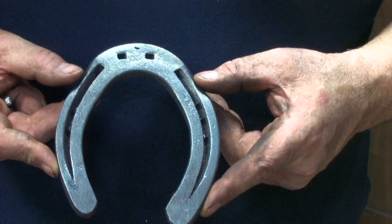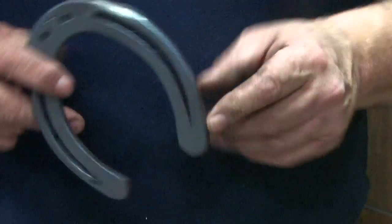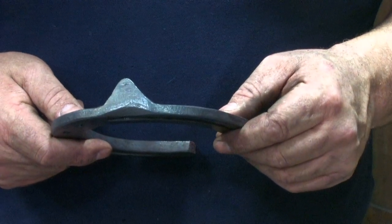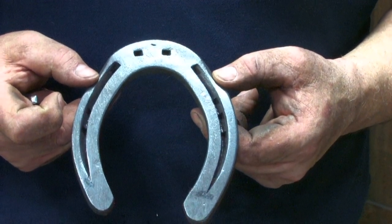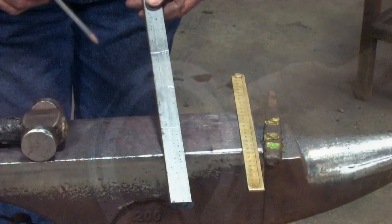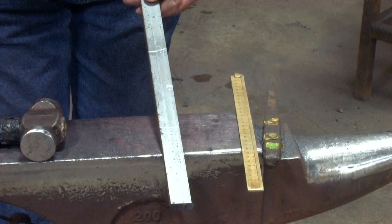We're going to make the shoe with Masselots, but we also take away a little bit of material because we're going to be making very large clips on this shoe. It's okay to take some material as shown in the drawing, even though it specifies Masselot clips. So I'm starting with 350 millimeters of 25 by 10.